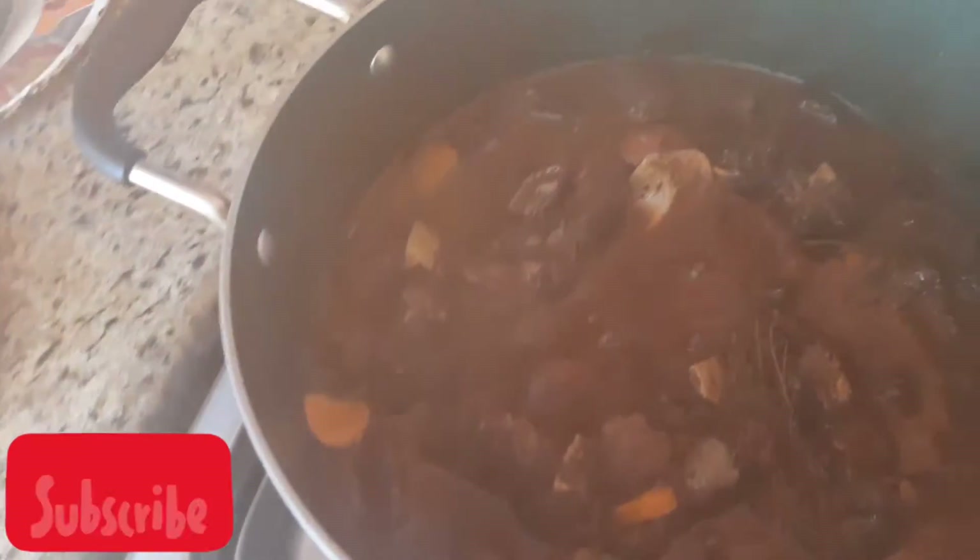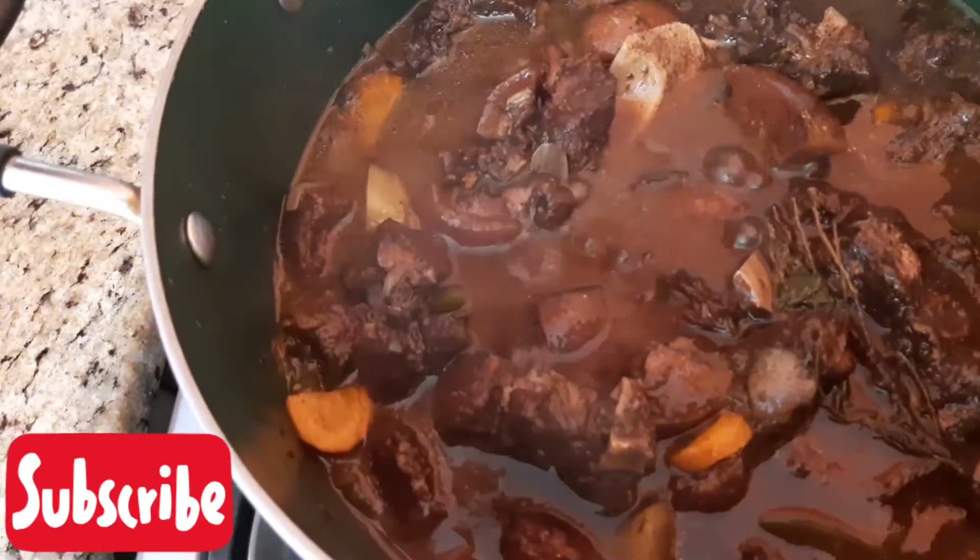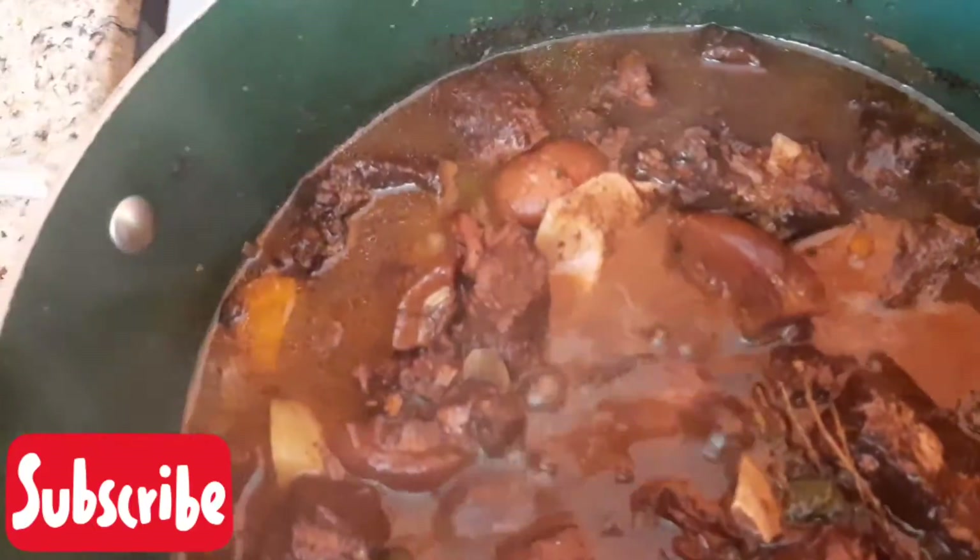Hey YouTube family, welcome back to my YouTube channel. Today I'll be showing you guys how I prepare my brown stew pork.